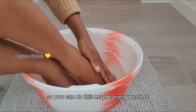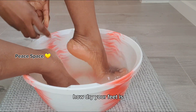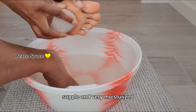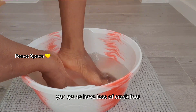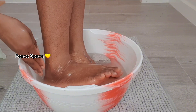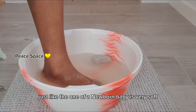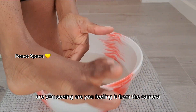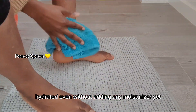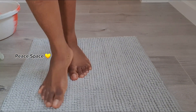You can do this every week, or two to three times a week — just depending on how dry your feet are. It will always leave your legs very soft, supple, and moisturized. Are you seeing that my leg feels so smooth, just like the skin of a newborn baby? It's very soft — you can feel it from the camera. It feels so smooth and hydrated.